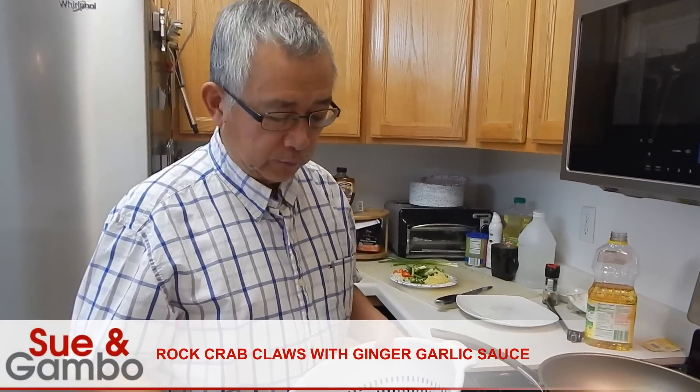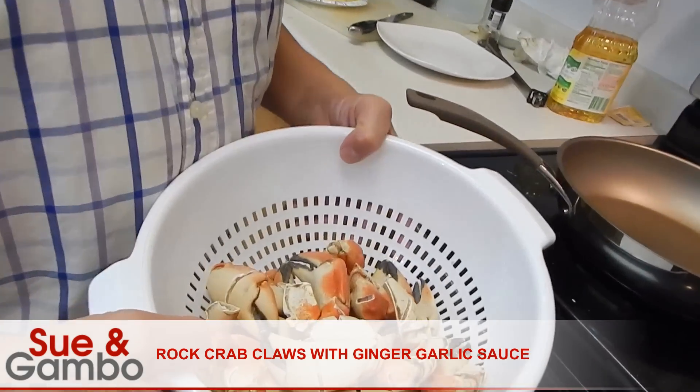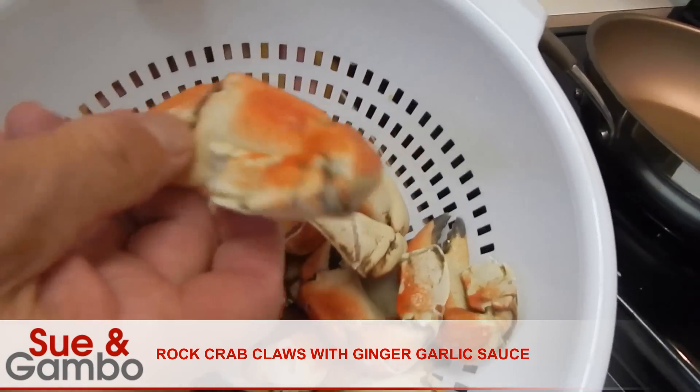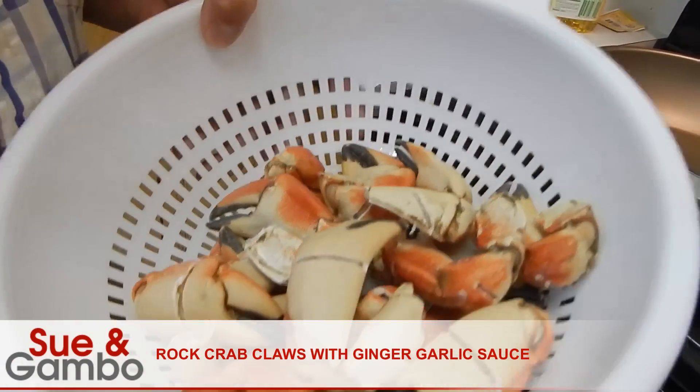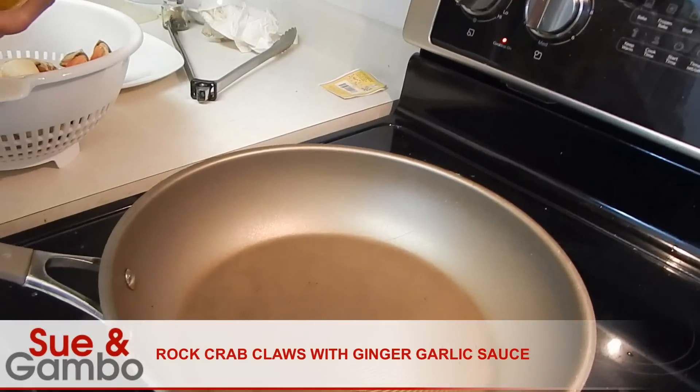Hi, we're gonna make a rock crab claw with ginger garlic sauce. We use about a pound, pound and a half of the claw. Then you put your oil in it.